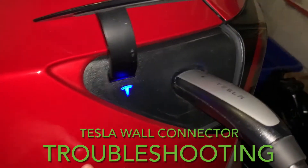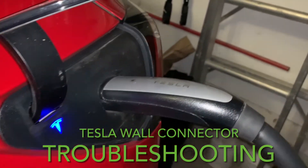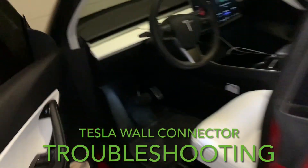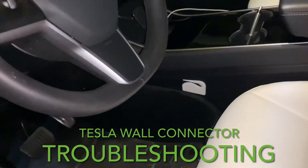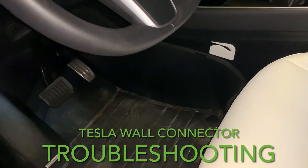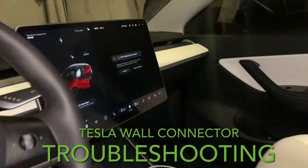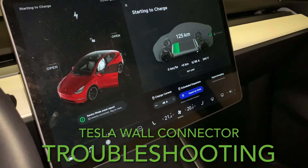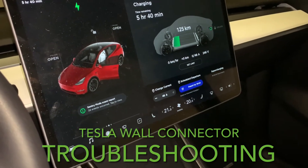This is still blue. I need to charge, so I'm going to the vehicle and starting charging while connected. Now it works!